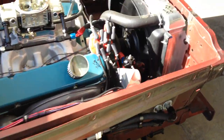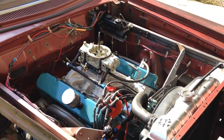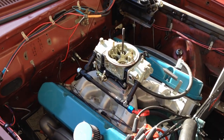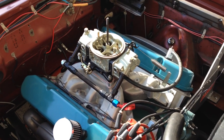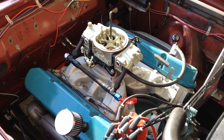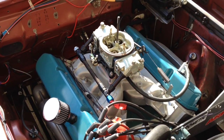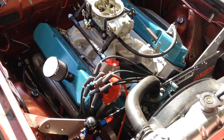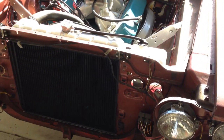Still have the fenders off up front. 512 cubic inch low deck big block Mopar. Mopar 452 heads, CNC ported. Exhaust manifold. Aluminum radiator.